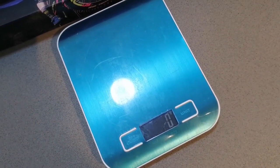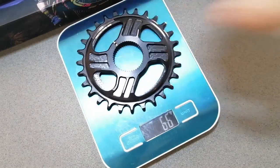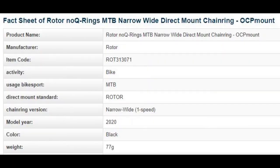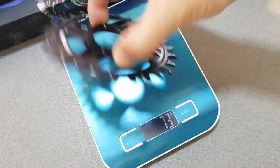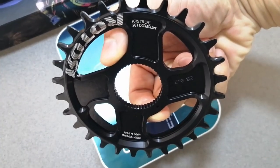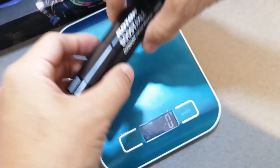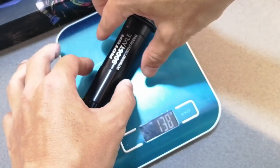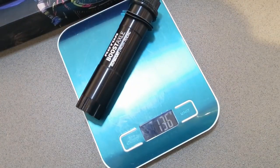The scale is calibrated and empty. Let's see what it tells us: 58 grams for the 28T chainring. And after that, we have the axle — 136 grams for the axle itself.